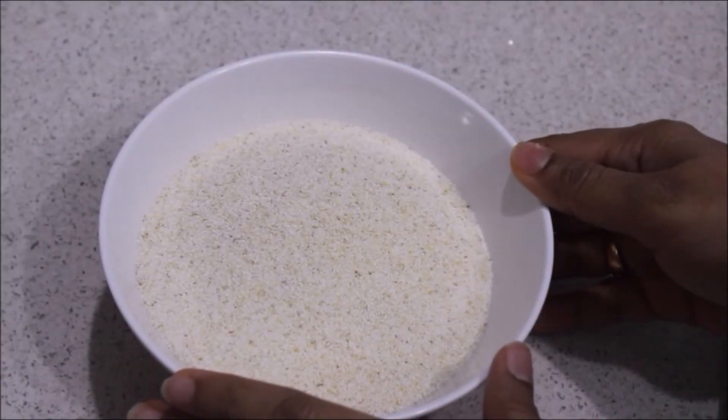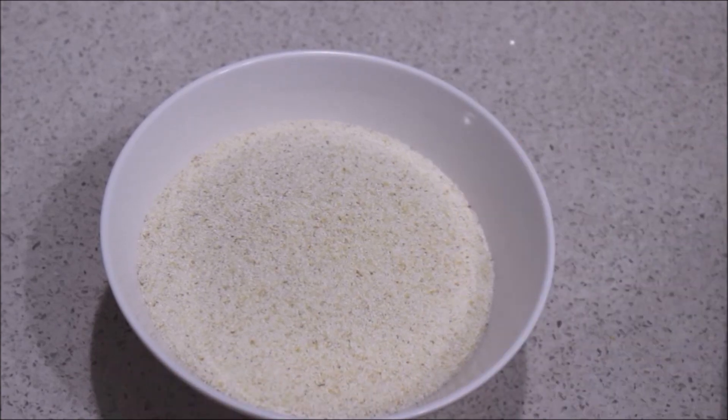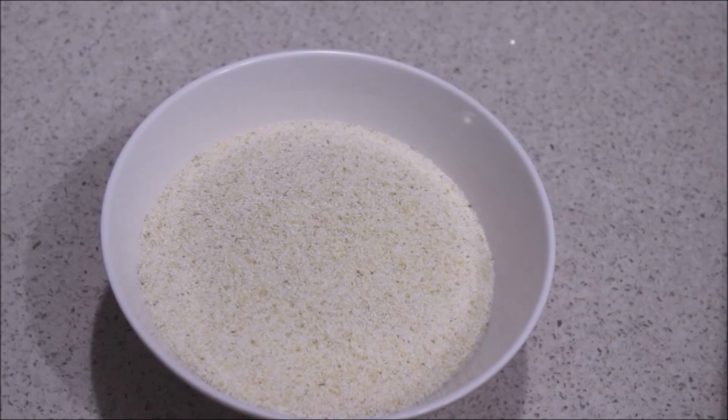I am going to add 1 cup of rava. I am going to add a soft rava and turn down a little bit of rava.